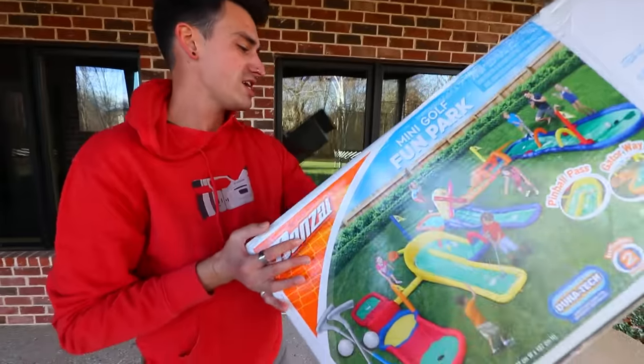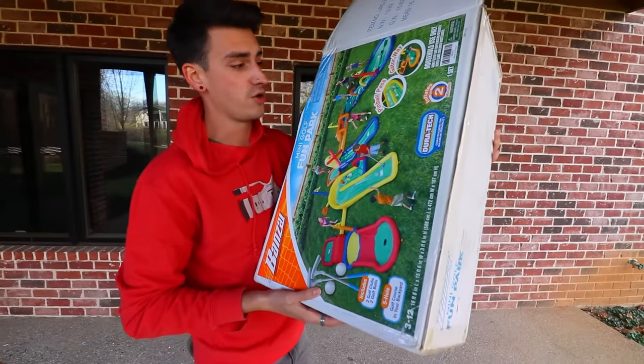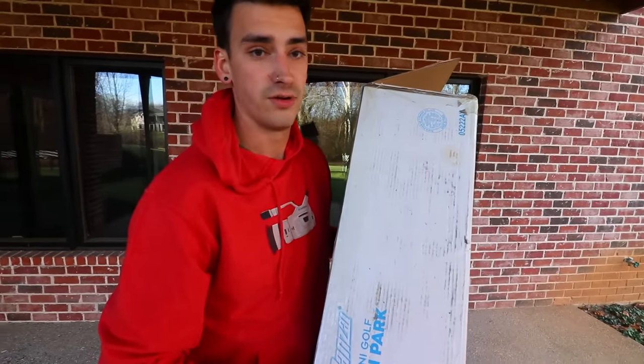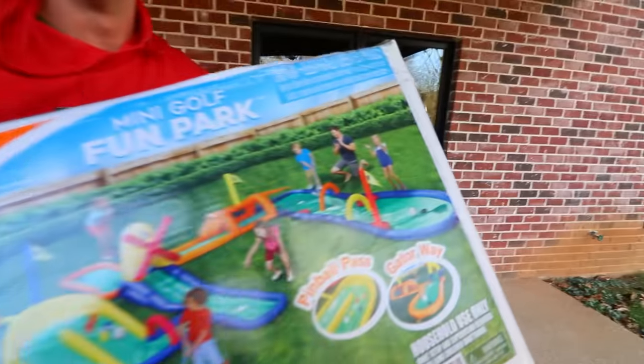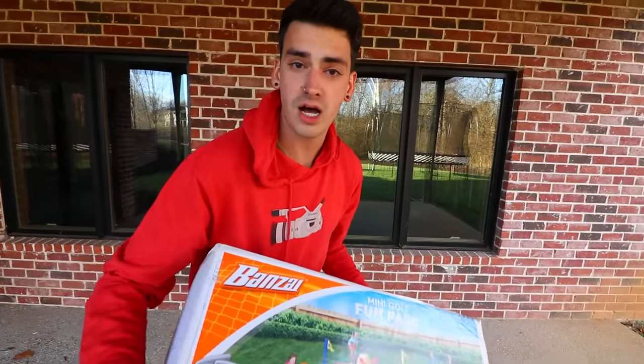Hello, how's it going guys? We got a mini golf course in a box. That's right. This thing is an inflatable mini golf course. It comes with a whole five holes and I'm really excited. I don't know how hard this is gonna be to inflate, but it says it inflates in two minutes. Do I believe it? No, I do not believe it. Let's unbox and inflate and then play.